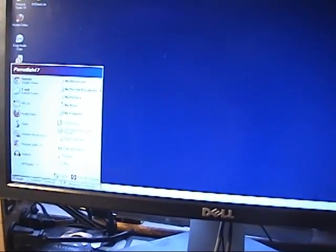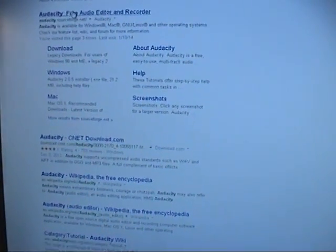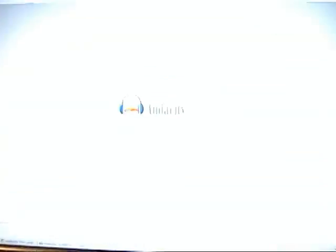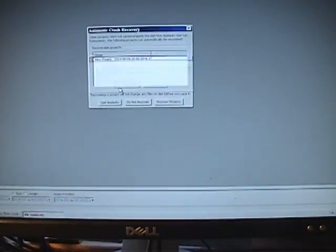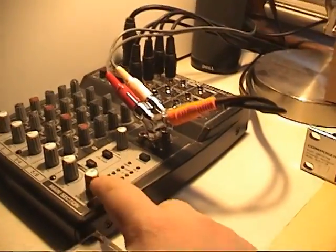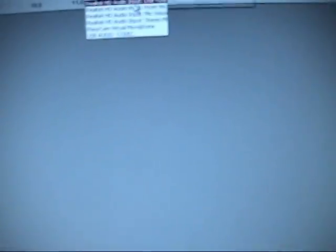Now that we've got everything hooked into our computer, we need to go ahead and set up our audio editing program to record the audio from our cassette deck. There are plenty of programs you can use, but the free one that I recommend is Audacity — the newest version being 2.0.5. Once you go ahead and install Audacity, you get a program that looks something like this. You want to make sure you go in here and select whichever input your audio from your cassette deck is plugged into. In my case, I have it plugged into my mixer, and from my mixer's audio output it goes into my computer's line input, so I just select line volume.